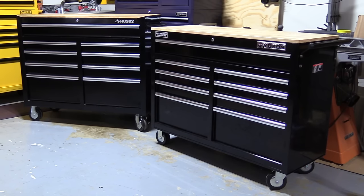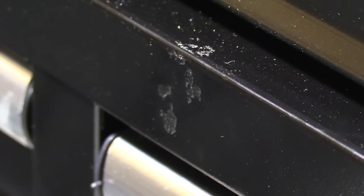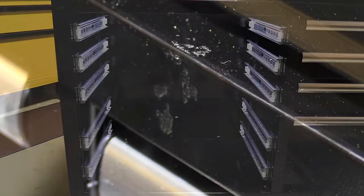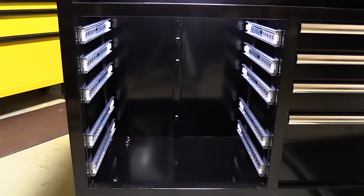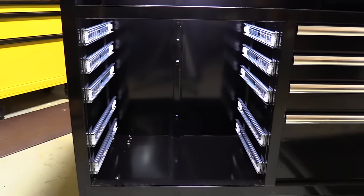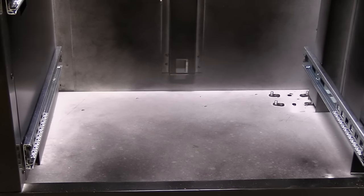They each have a high gloss black finish, but I did notice the Husky had numerous spots that were touched up prior to me unpacking it. I assume this is due to damage received in shipping, and although the color matched fairly well, it looks like someone used a nail polish brush to apply it. Also worth noting is the interior of the boxes — the Yukon was almost completely coated in paint, and the Husky was only hit with a very minimal amount of overspray.